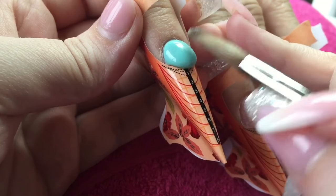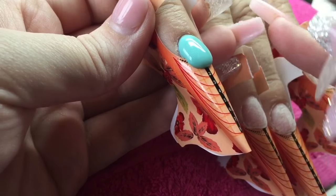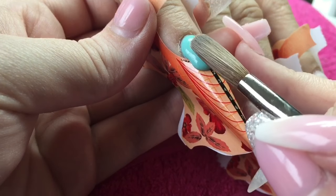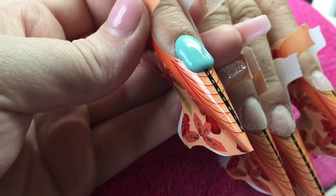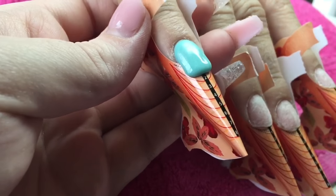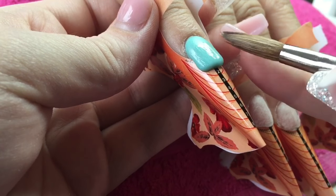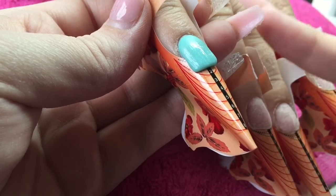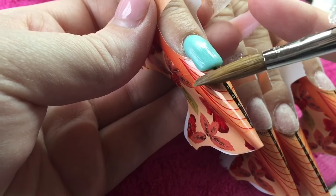I've already gone and prepped all of my client's nails, so I've pushed back her cuticles, I've gone in with my cuticle cleaner, and then I've etched the natural nail plate with a 180 grit file, making sure to get all in the sidewall areas as you can get prone to lifting in those areas. I've dehydrated the nails, then I've gone in and primed, applying my forms, and then I will apply my second coat of primer just before going in with the acrylic.